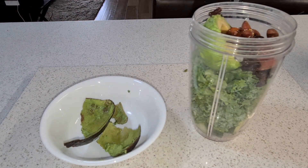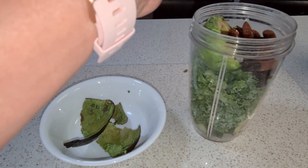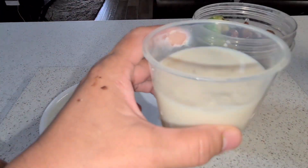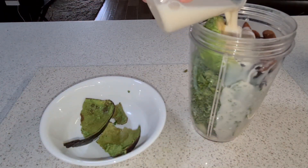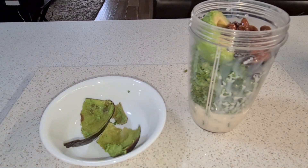And guys, just about — how much you want — about half a cup of almond milk. Okay, there you go, the smoothie is ready!